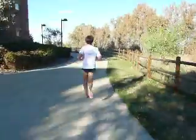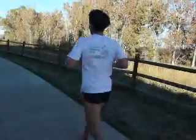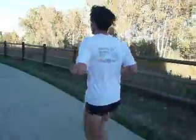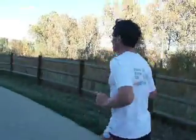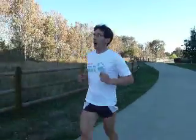Do you run slower or faster barefoot? Much faster. I'm lighter — I don't have a shoe to carry. Particularly running on varying terrains and up hills, I'm a much faster runner than with a shoe on.